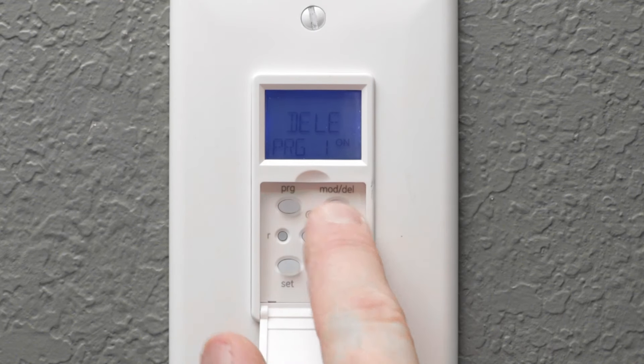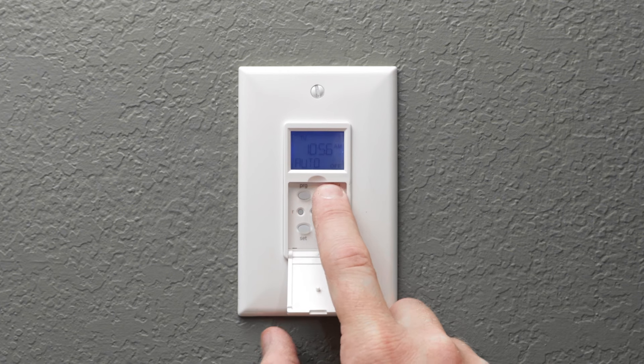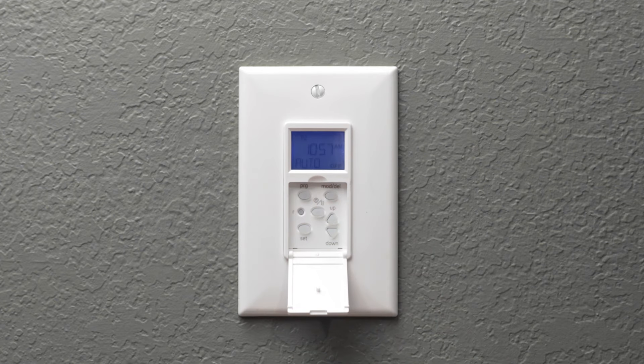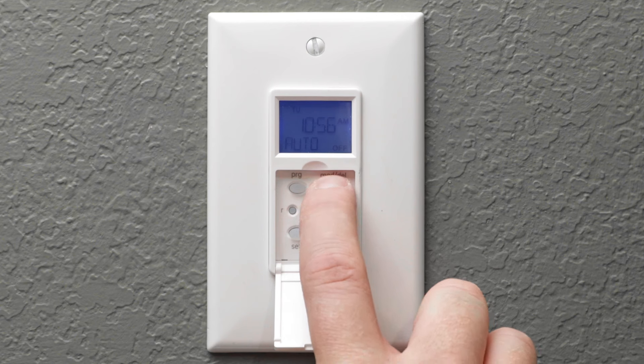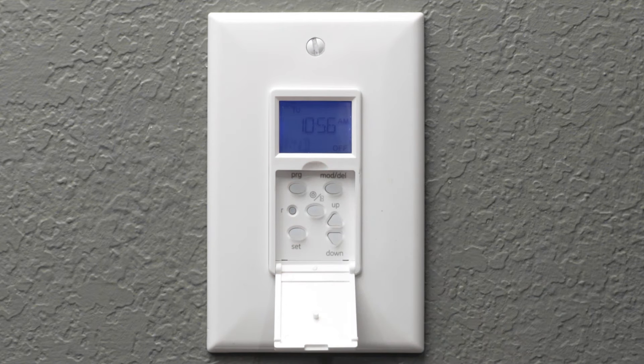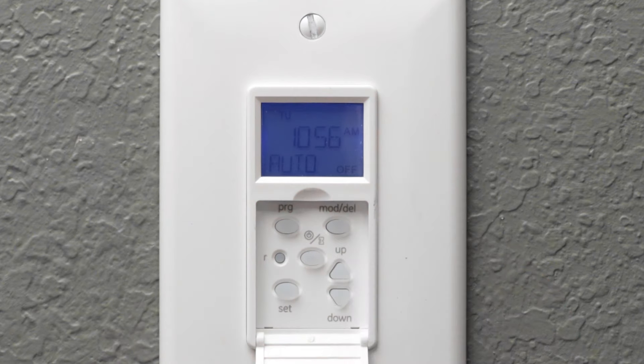Schedules can be reviewed by pressing the program button and scrolling through the settings. If a time is no longer needed, push the mode delete button. The random security option fluctuates program times by up to 30 minutes to create a lived-in appearance. From the clock screen, press mode delete until RND appears. Continue pushing this button to select automatic or manual mode.